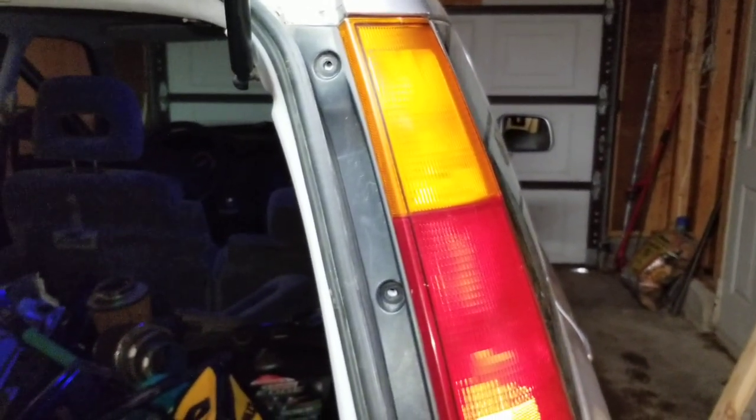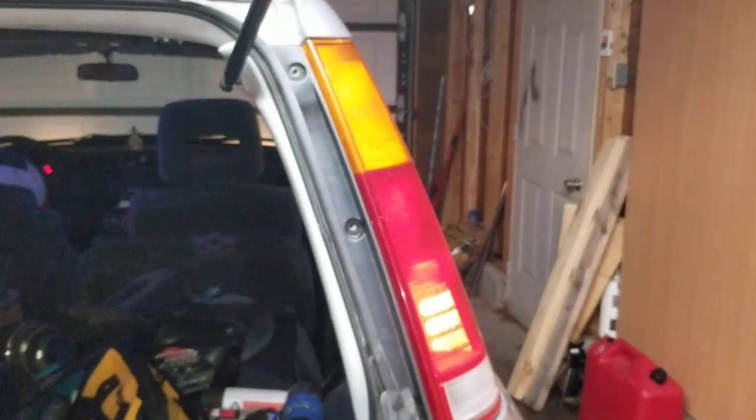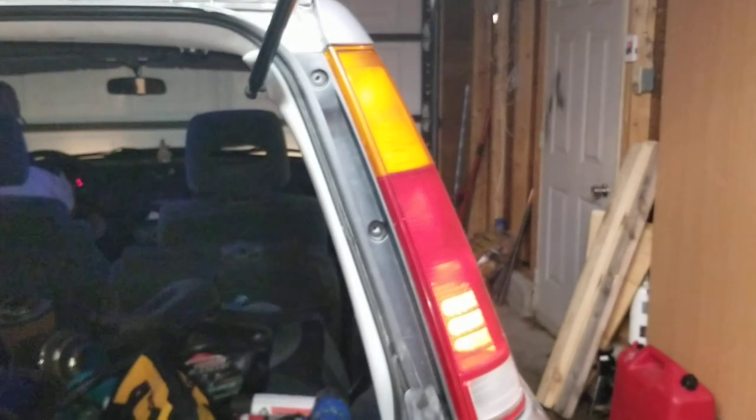Let's see what happens. It's blinking — it's blinking really brightly! Good, that's what I want. First one's done.